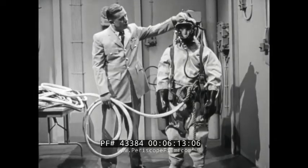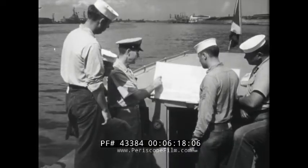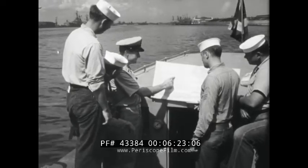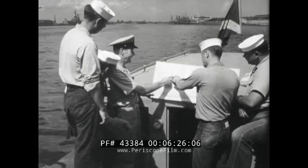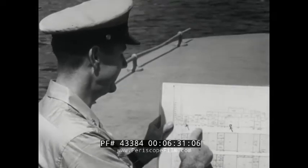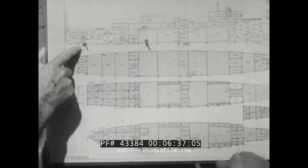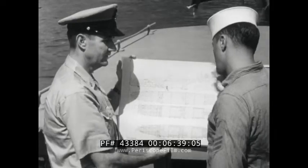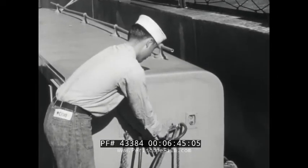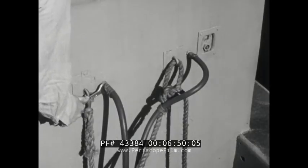Now let's prepare for an actual diving job. First, know exactly what is expected of you on this job. Make sure you know all the details before you dive. Your diving supervisor is responsible for telling you what to do. If there is anything you don't understand, get it straight now. Next, check your entire air supply from compressor to face mask. Make sure all hose couplings are tight and that there are no leaks.